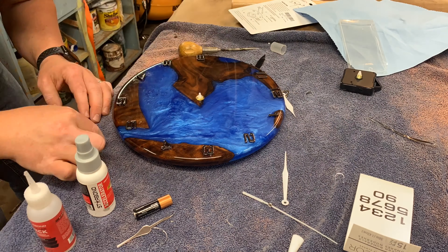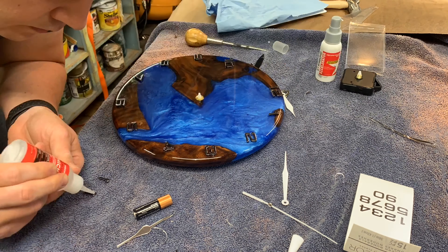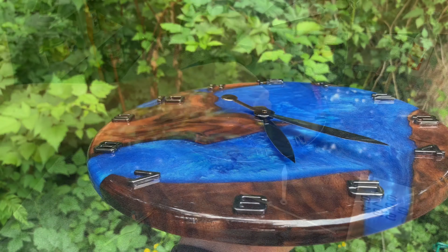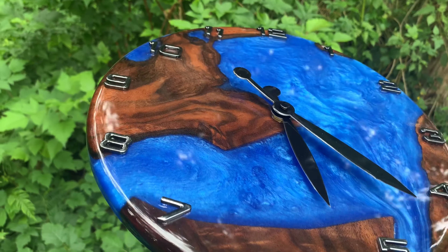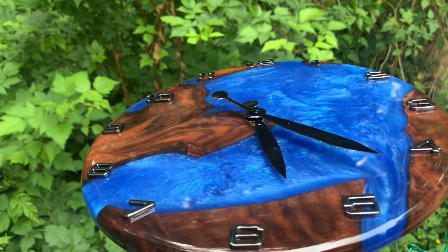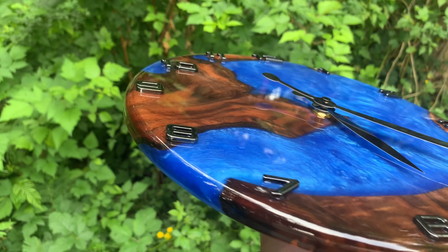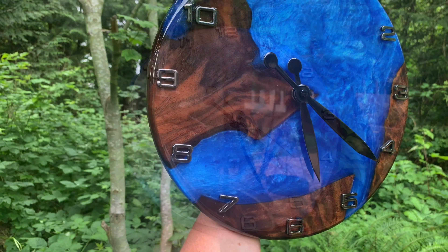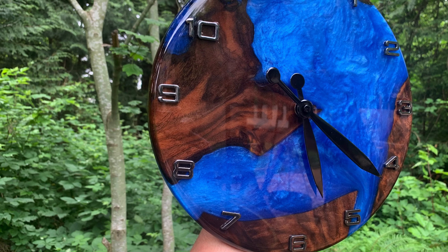Messing around with the assembly — I used some CA glue and activator for the numbers. Really happy with that look. Didn't want to jump on the scroll saw to cut numbers and didn't want to paint it, so this worked out perfectly. It's a clock and it actually works! I was a little concerned for a while, but it functions, and it's a beautiful art piece. Really happy with it — hope you enjoyed it and feel inspired to make one. Thanks!